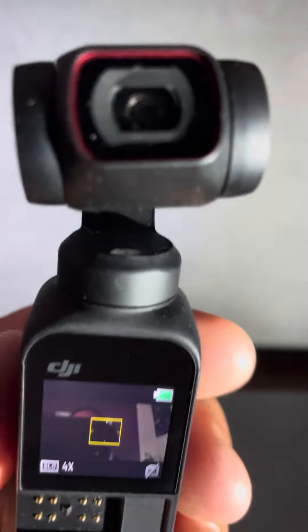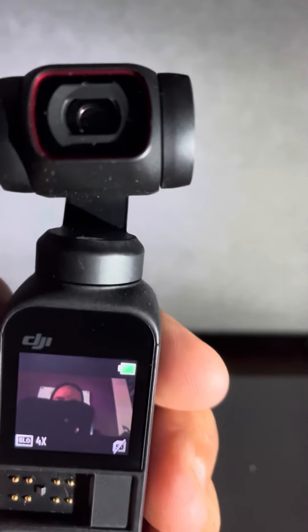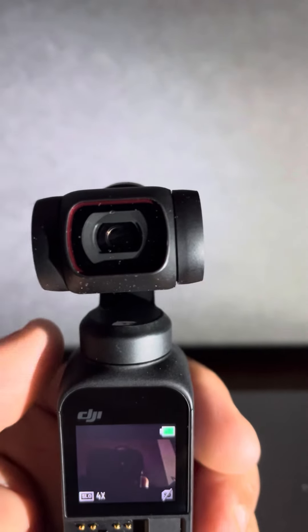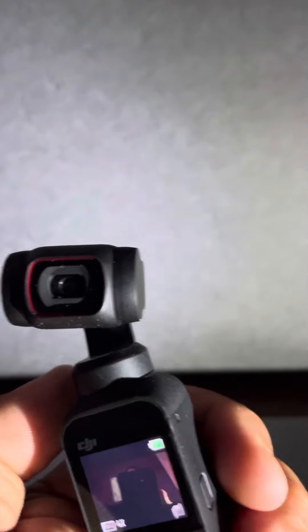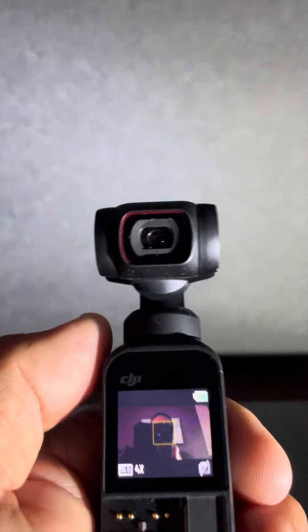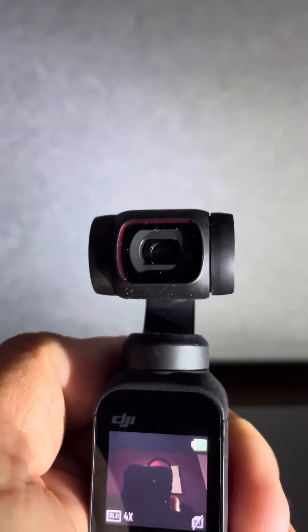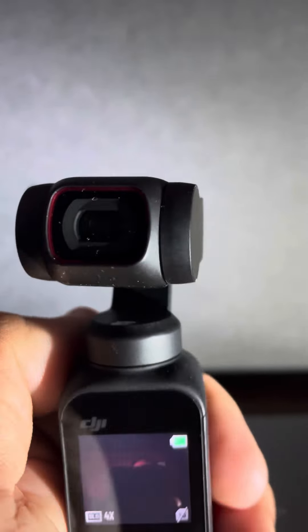The gimbal vibrates. It seems like it happens when it turns side to side like this. If I barely touch it, it dampens. It goes up and down and doesn't always vibrate. It goes side to side and doesn't always vibrate — though it is right now. It just seems like the vibrations are making it kind of annoying.